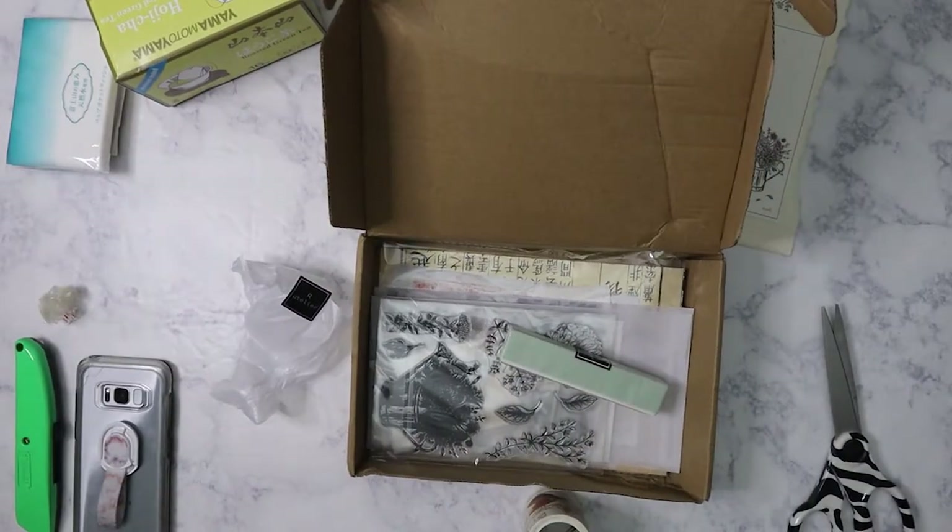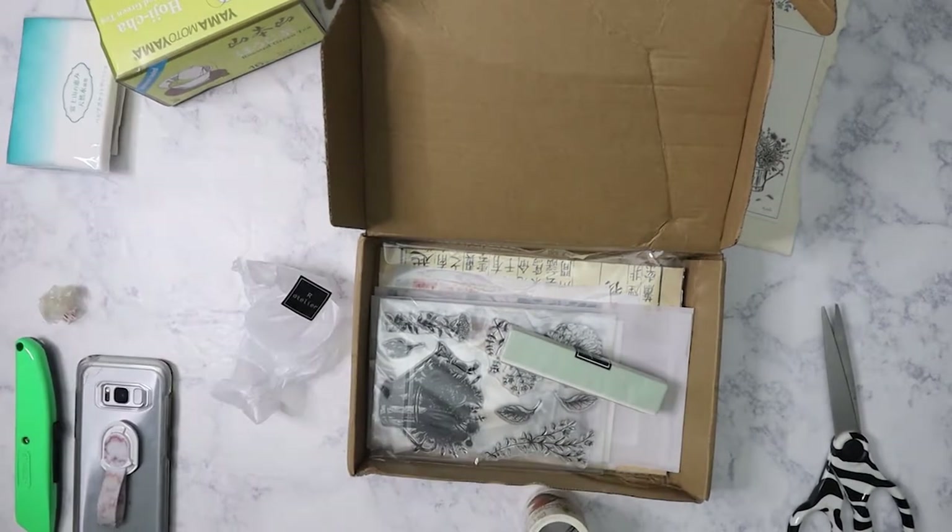The thing about the packaging is when you take it off, it has that kind of static cling, so when you're trying to throw it away it's just sticking to your hands.